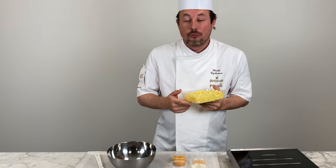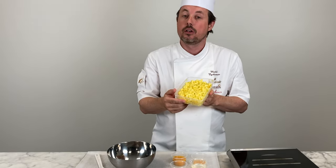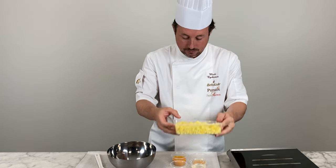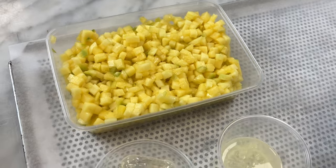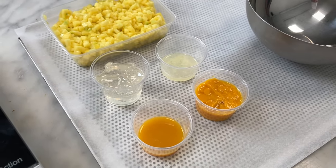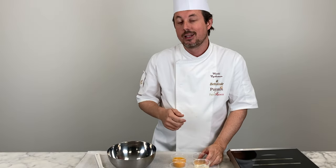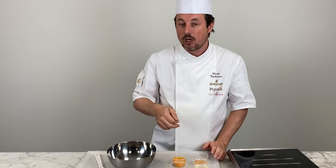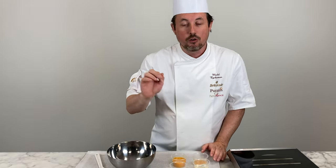For the mango fruit filling we are going to make it very easy. I have here diced fresh-cut mango pieces. We mix it with some Puratos Miroir L'Original Neutro, some lemon juice, passion fruit and mango puree. Just mix everything together, and then when finishing the dessert I will scoop a bit of this fruit salad into the middle.